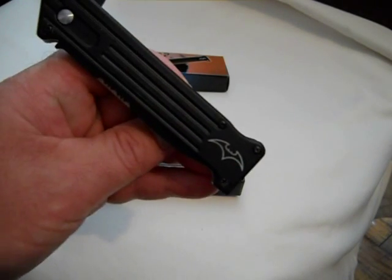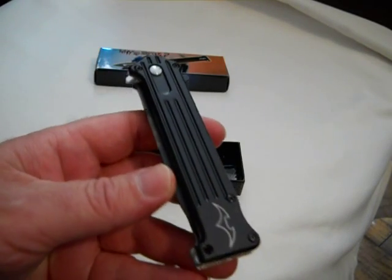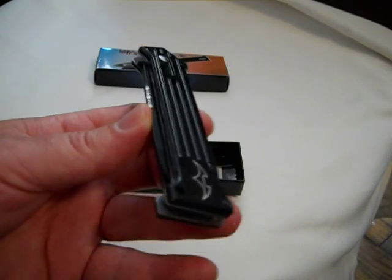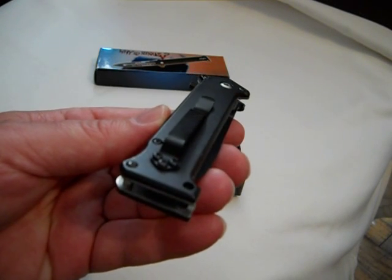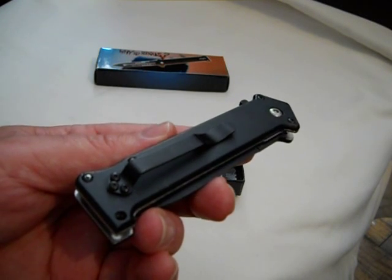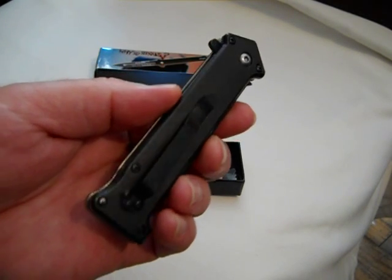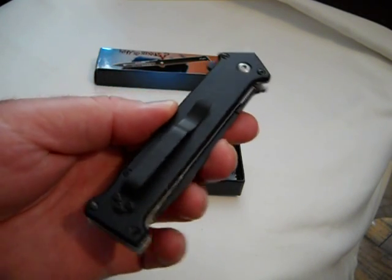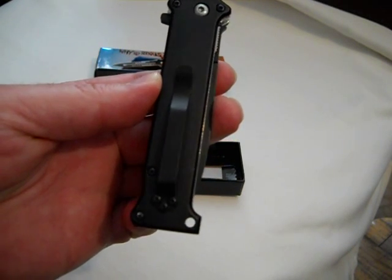It's got the little Batman logo on it — that's kind of cool. This is a spring-assisted knife; this is not a switchblade. It's assisted, which means it snaps out similar to a switchblade, but technically it's not because you still have to start the process manually. It's got a little keychain ring, or you can wear it around your neck — a lanyard hole.